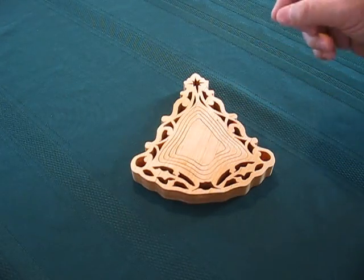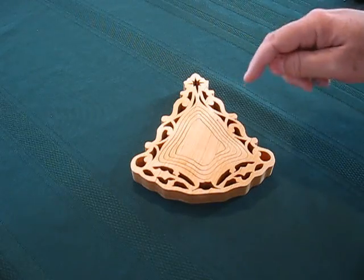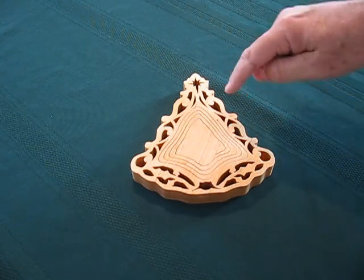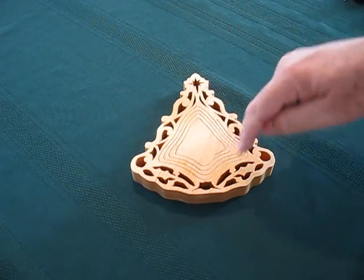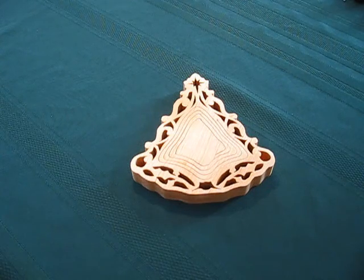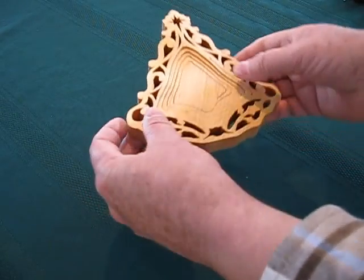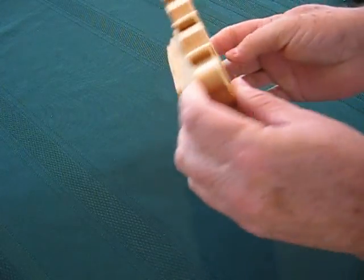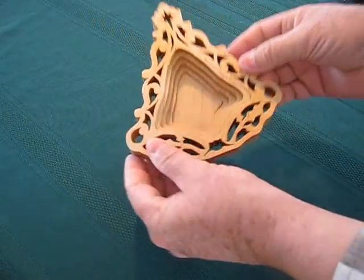I drilled a hole and put in a scroll saw blade set at a four degree angle so it tapers in towards the center. I proceeded to cut the spiral all the way around and ending over here. And because it's at an angle, what happens is when you push down on it, it wedges itself to create a bowl.